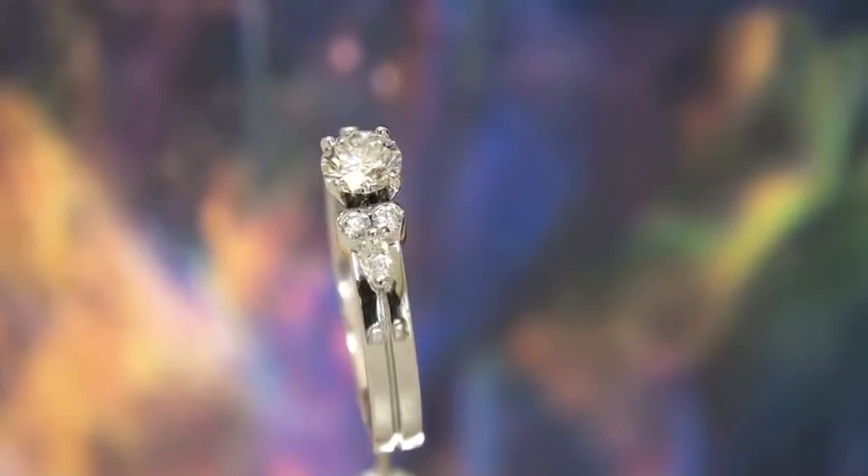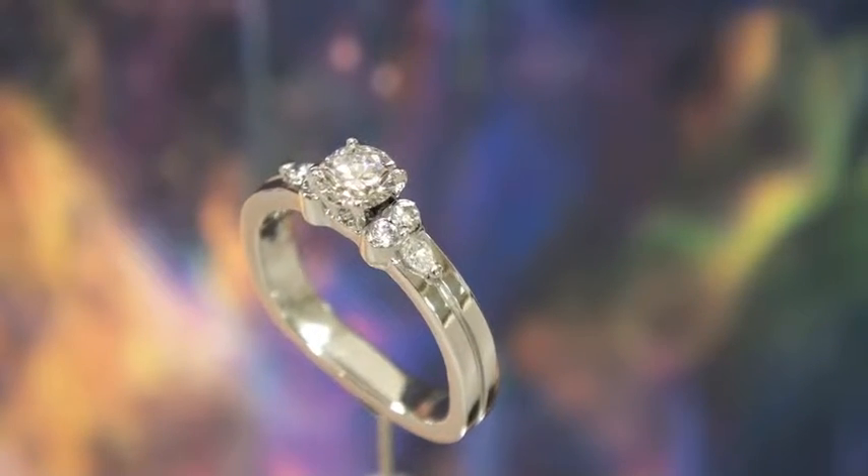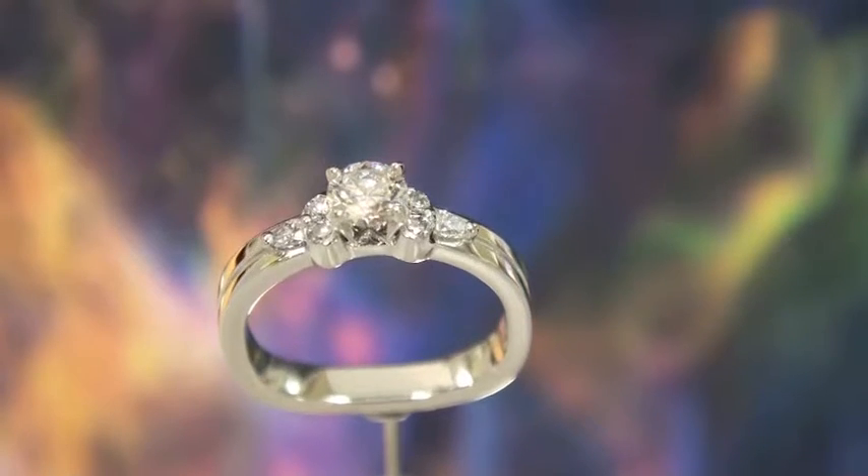This is another design that is unique to us and you're never going to find anywhere else. The center diamond is a 55 point FVS2. It's a GIA certified Canadian diamond.